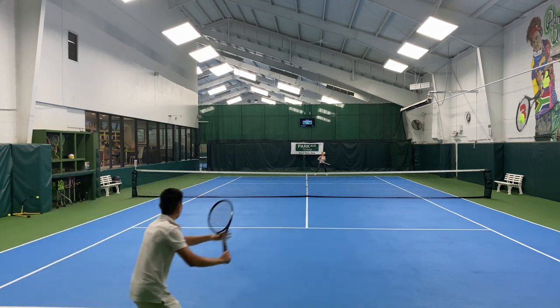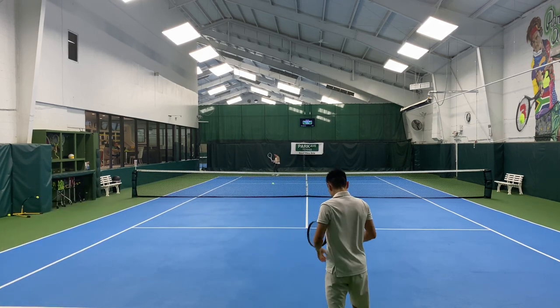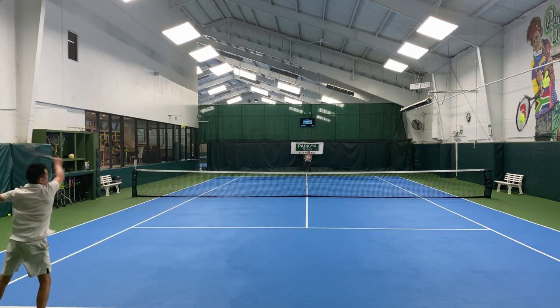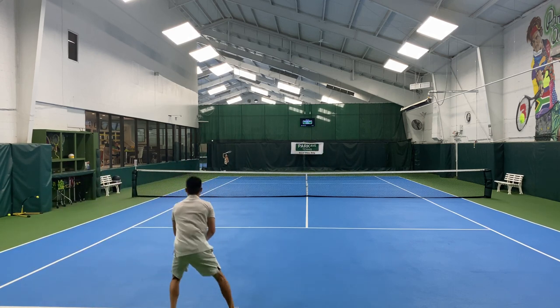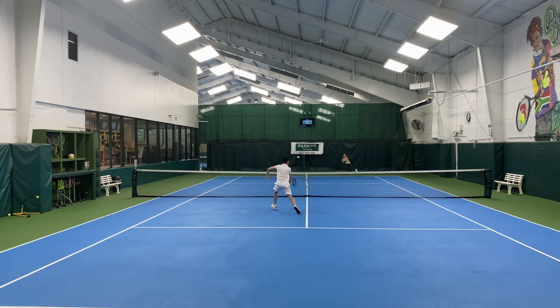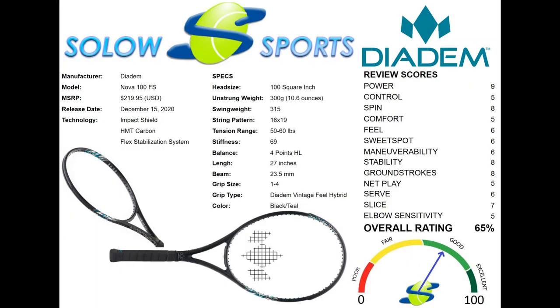A more modern western or semi-western grip style may be able to reap more of the benefits this racket offers. Similar rackets include the Babolat Pure Drive, Yonex V-Core 100, Solinco Blackout 300, Head Extreme MP, and the Wilson Ultra 100.